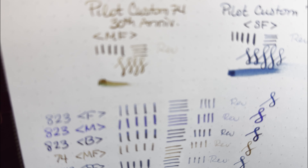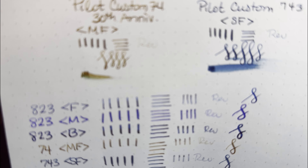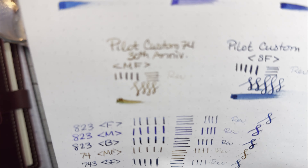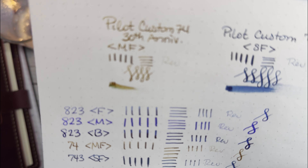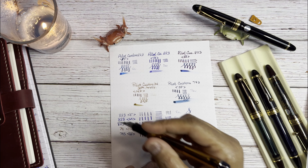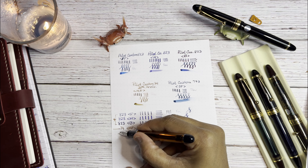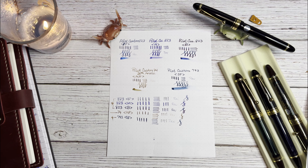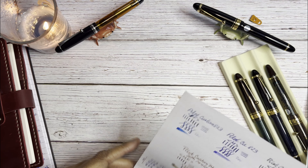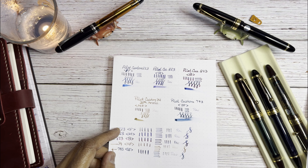In the side-by-side, the medium actually looks a little bit broader, but not much of a difference between them. If you're torn, I'd definitely recommend the fine, medium, or broad. If you want to spend on all three, just find them on sale. I can highly recommend all of the 823s and the Custom 743. I can't quite as highly recommend the Custom 74 in medium fine, but it's still a nice pen.